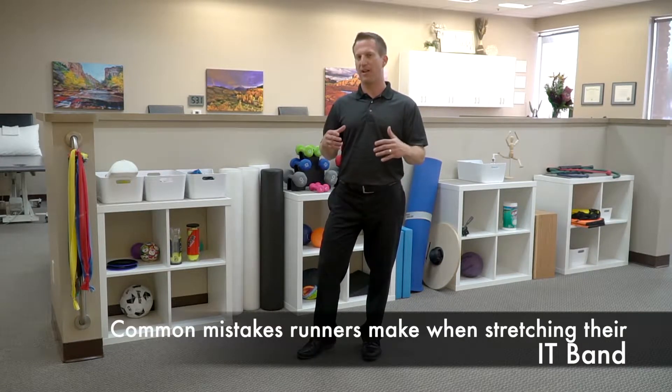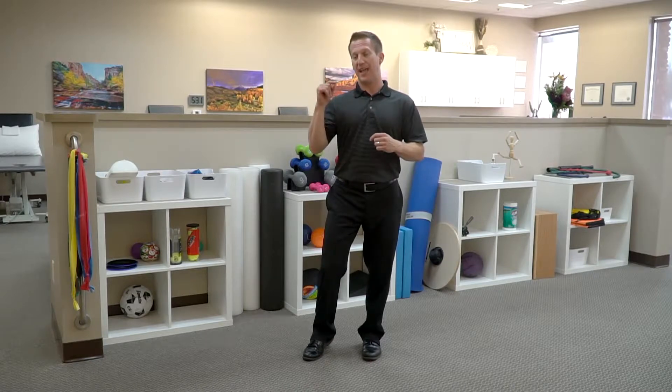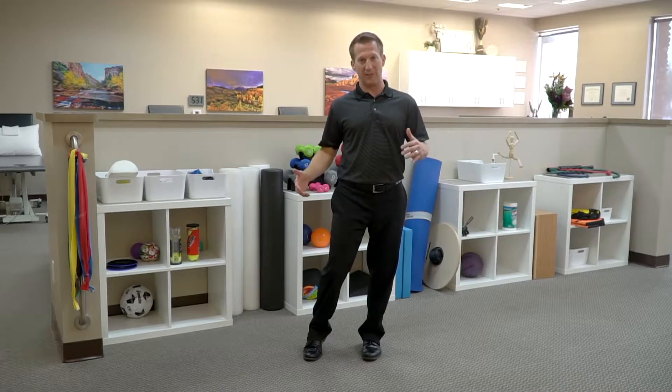The big part of the elephant in the room is you can't stretch your IT band. I said it — you can't stretch it. It's actually a really strong, thick piece of connective tissue, but it is necessary to address, and we do that truly by stretching the tissue around the IT band.